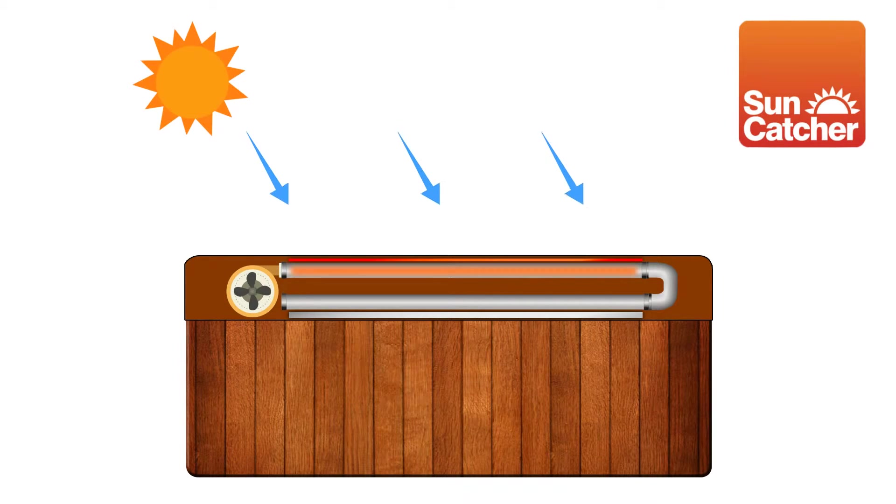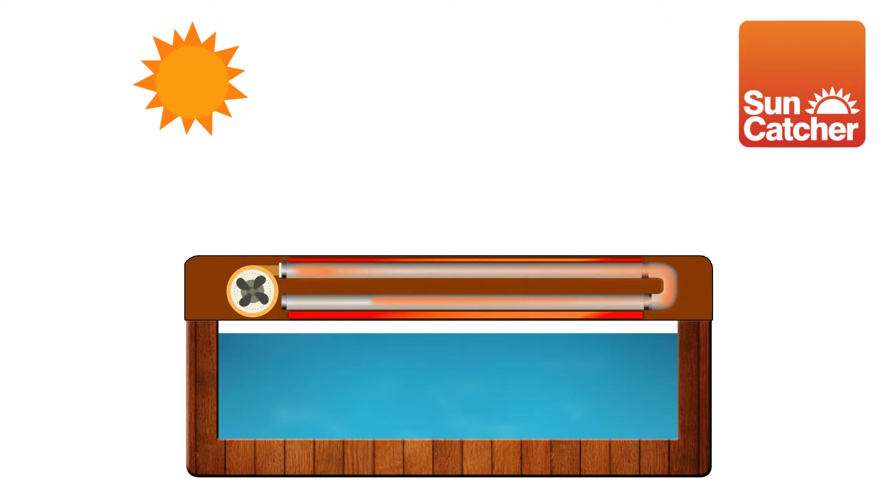When heat is called for, small electric fans push air across the collector, which heats the air up to 160 degrees Fahrenheit. The heated air then passes along the bottom of the cover, which radiates the solar energy directly down to the water in the spa.